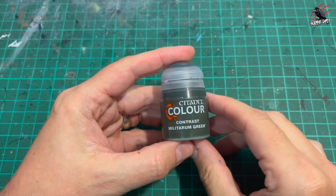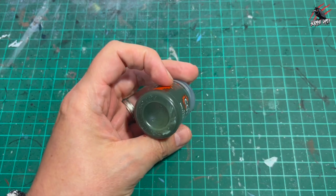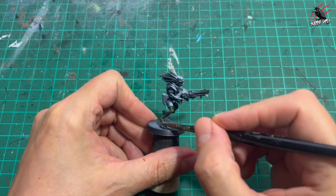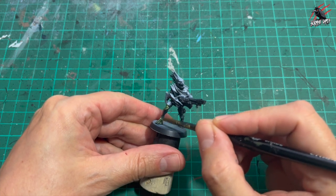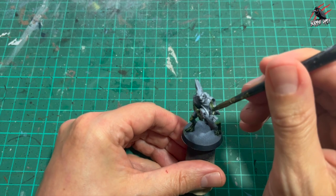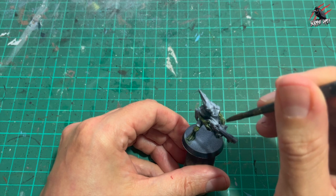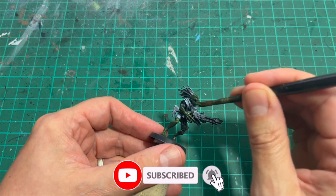The first paint I used was Contrast Militarum Grey. Be careful with these because sometimes they don't mix that well, so I gave it a really good shake. Then I'm just going to put a coat on all of the Kroot skin. This is quite a dark paint and going over the Zenital it really is going to be dark in places — but that's what we want, that's the whole idea. We want that shadow, but we are going to lighten it up a little bit later on with some dry brushing to pick out the most raised areas. Just trust the process and give it a nice even coat all over.